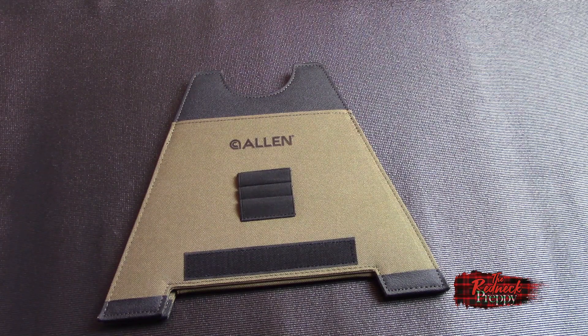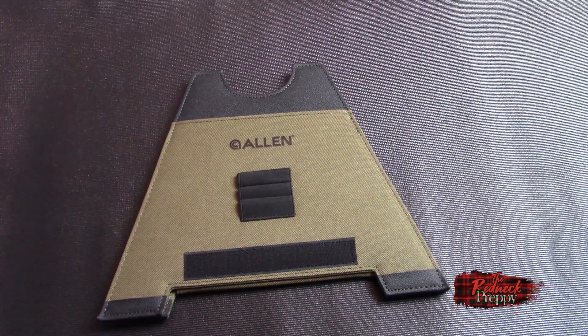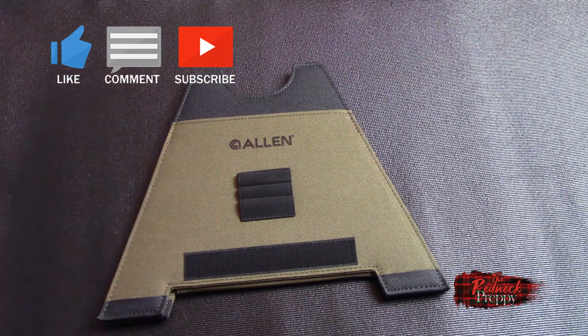Anyway, that was it — just a quick and dirty little review of this gun product that I rather like. If you enjoyed the video, please give it a thumbs up, share it if you'd like, subscribe to the channel if you want to see other videos along these lines, and leave a comment below if you've used this and you like it or don't like it, or what you use as a gun rest. In the links in the description you'll find both Twitter and Facebook. Hope you have a great day — happy shooting, bye!